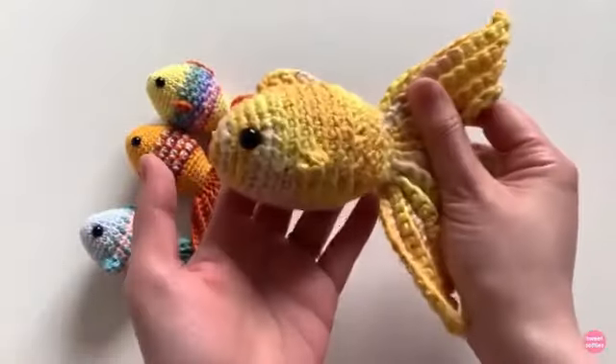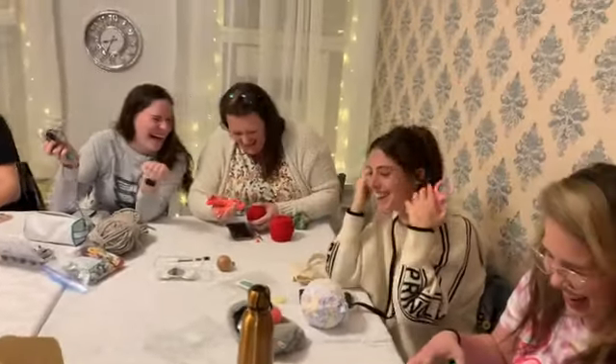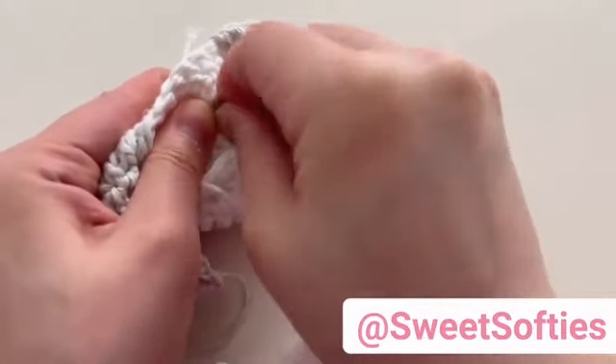Amigurumi is inspiring more and more people all over the world. Millions enjoy this fun hobby and the special creations that can be made. You are only limited by your imagination — and maybe by your hands and fingers.